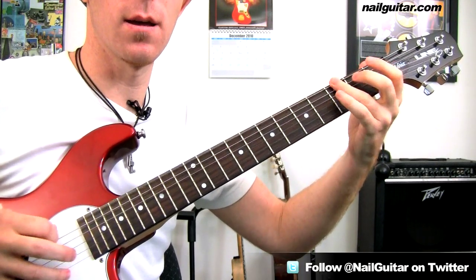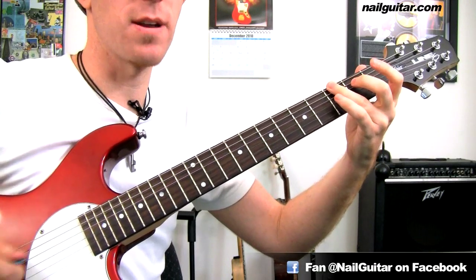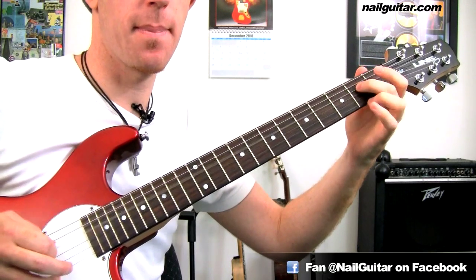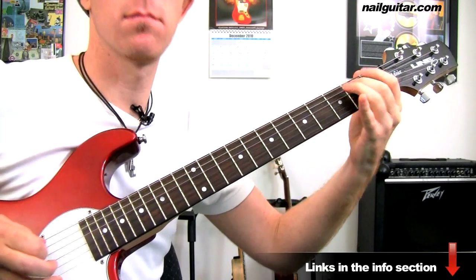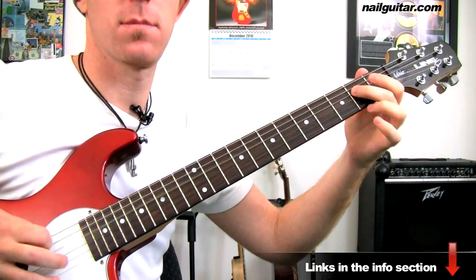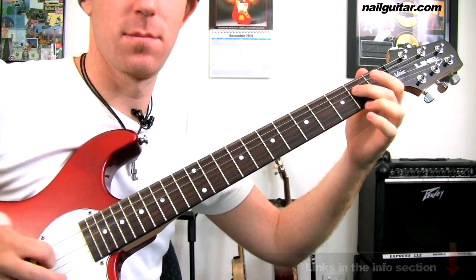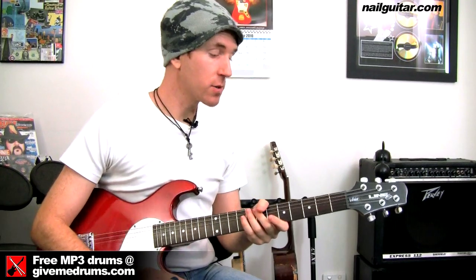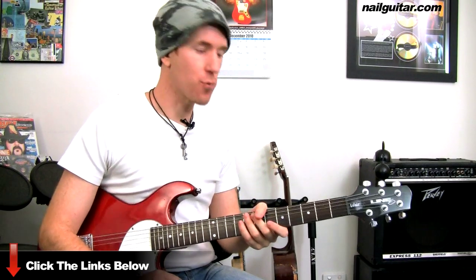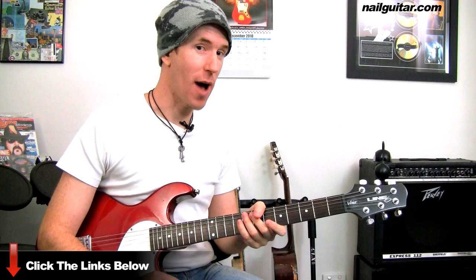And then the ending. Speed it up a little bit. Alright, there you go — a real straight ahead, funky riff to put your E minor blues into action.